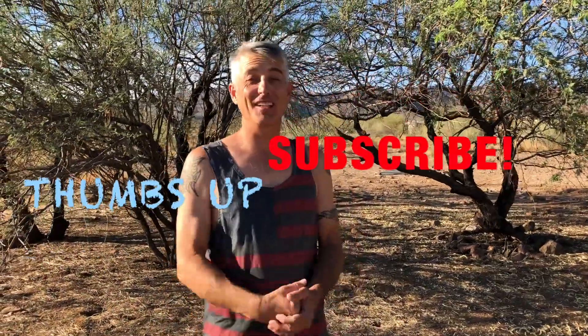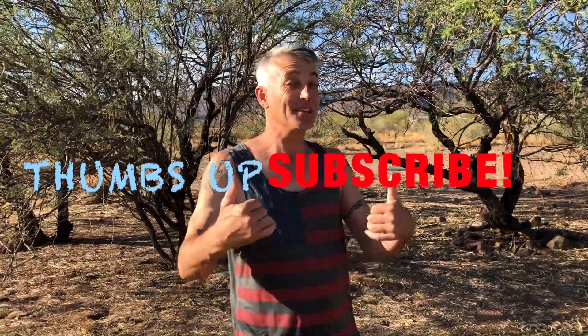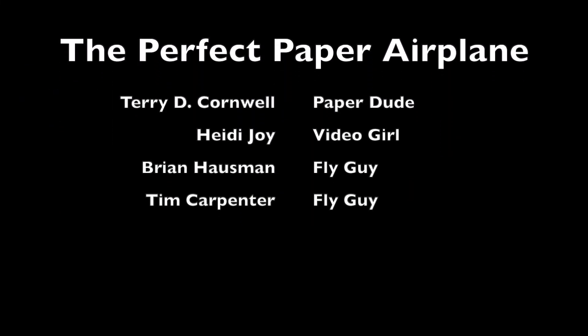If you guys really liked what you saw today, give me a big thumbs up and subscribe to my channel. Here we go.